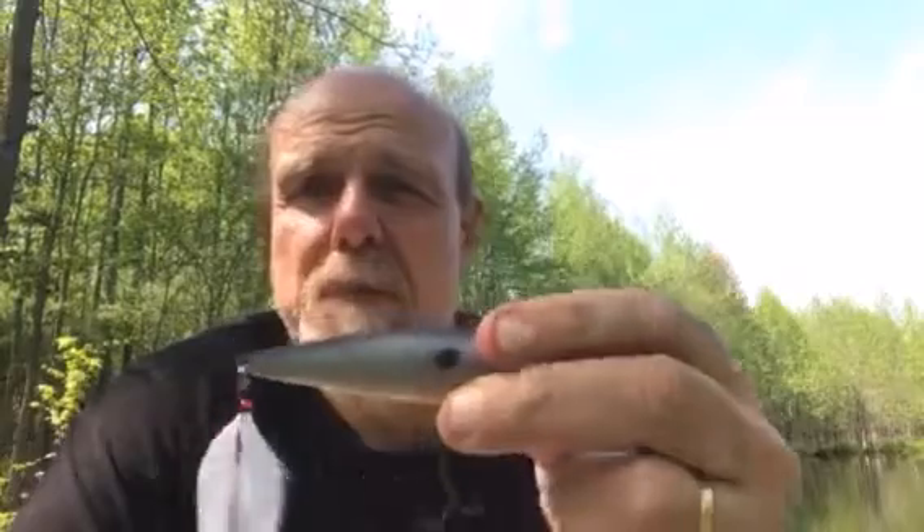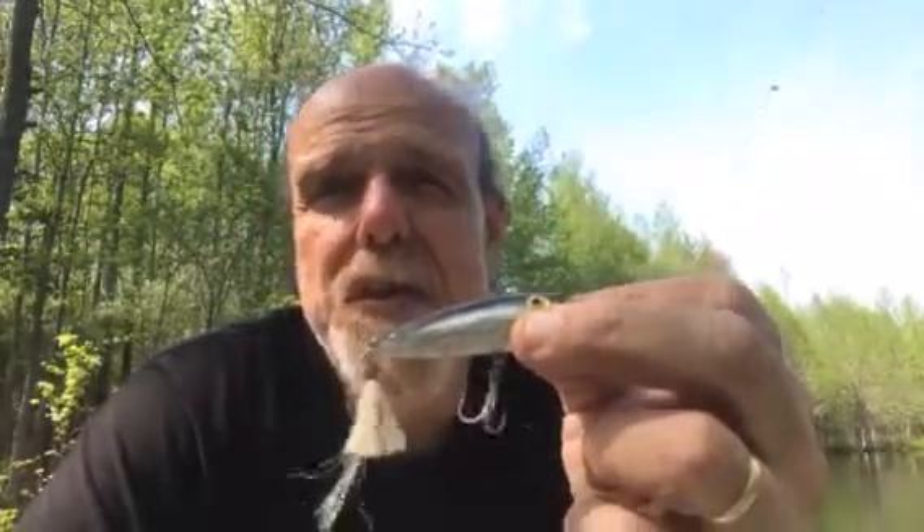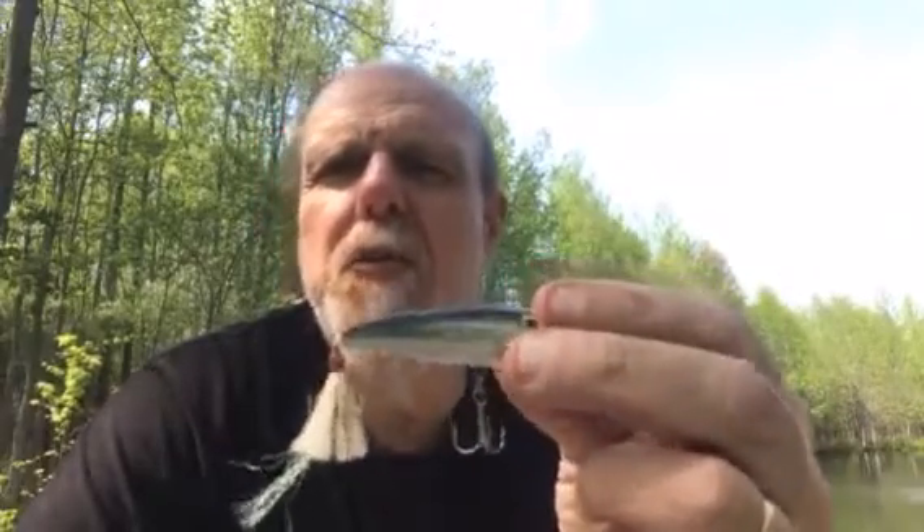I'm going to throw the bigger pop bar exclusively on 15 pound mono. If I don't have a lot of wind I can still throw it fairly well on 15 pound mono, but I'll probably go to 12. If for some reason I needed to cast further, I would go to a spinning rod — put 20 pound braid on it with about a foot-long leader of 12 to 15 pound mono.